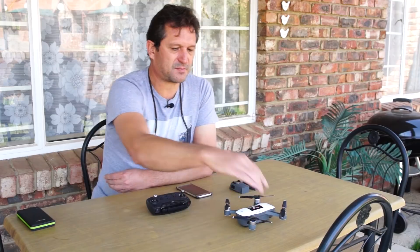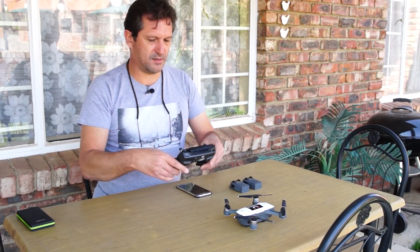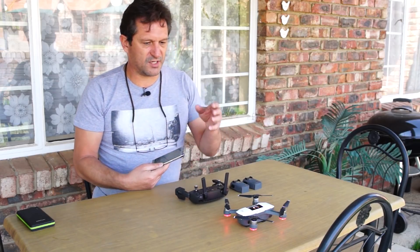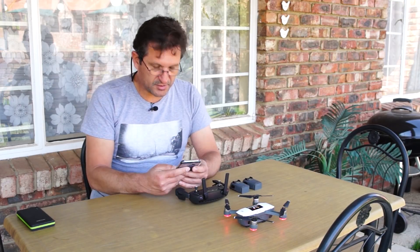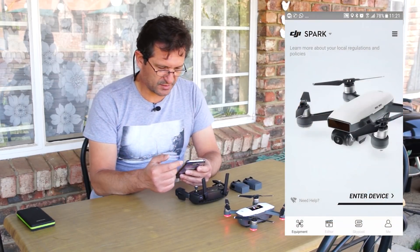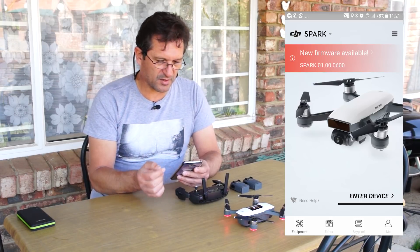I wanted to see whether the firmware restriction is actually true — that it says it's not going to allow you to take off. Let me show you what happens. I'm going to power up my Spark and get the controller ready. I'm going to do this via the controller, but whether you are using just your phone it is the same. We start up our DJI Go 4 application and the first thing the app does is at the top it starts doing a version check. It will say new firmware is available along with the version number.